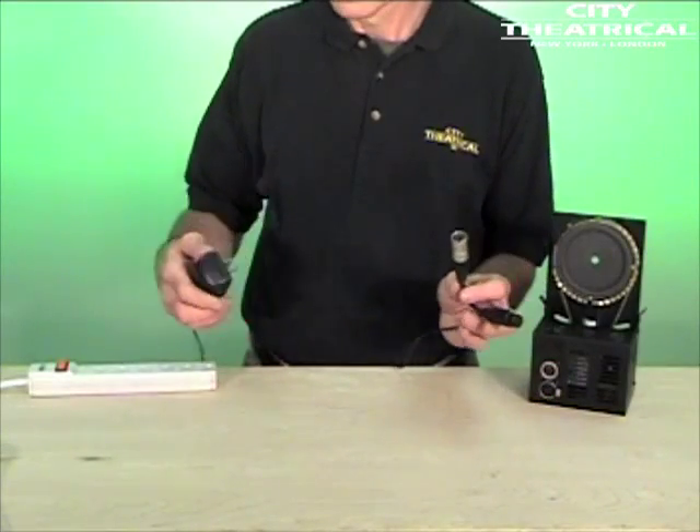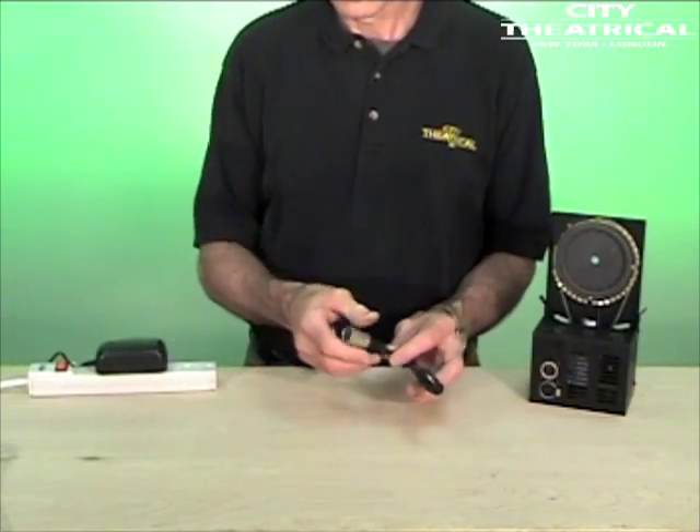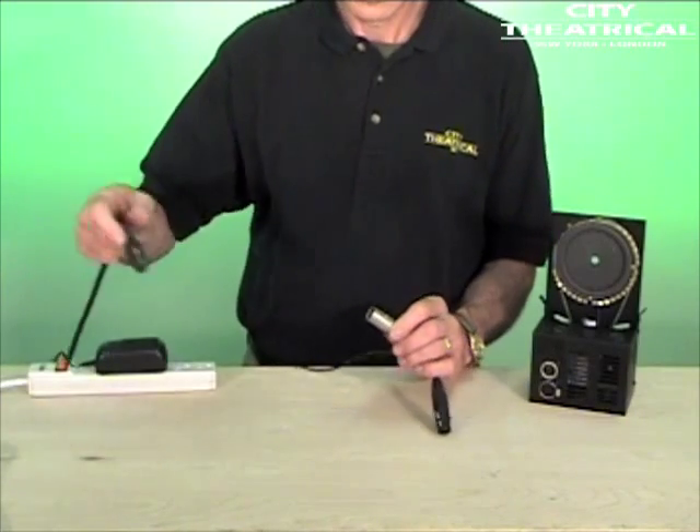The DMX iris plugs into a 24 volt DC power supply with a 4 pin cable, and is compatible with power supplies for Wybron 4Runner, Chroma-Q, Rainbow, Spectra-Q, Roscoe, and other power supplies. The DMX iris is not compatible with Wybron ColorRamp power supplies. If you're using a City Theatrical number 2199 DMX power supply, it'll power up to two DMX irises.